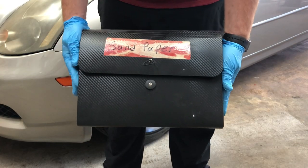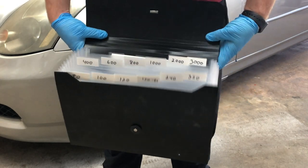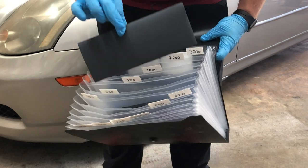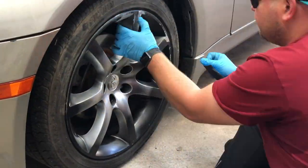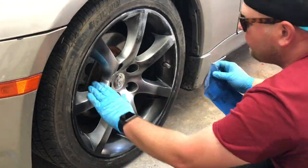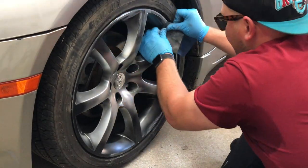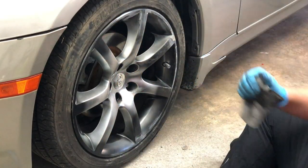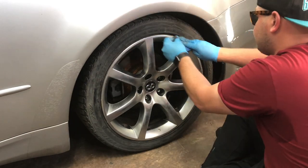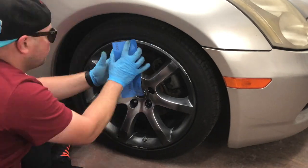Before we paint anything, we'll have to sand these bad boys down. I'm using 800 grit sandpaper — they're not all that bad. Sand into all the little crevices, try to get everything as smooth as possible: any rock chips, paint chips, all that fun stuff. Get it as smooth as possible so the paint doesn't chip in the future.